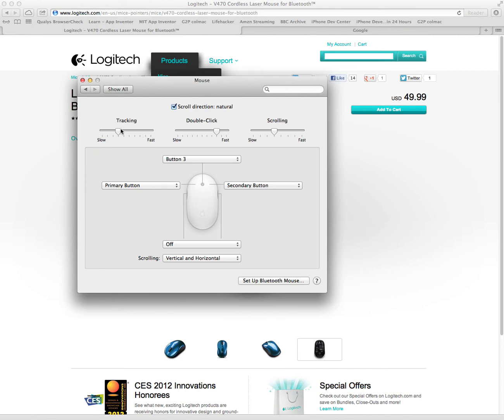And you're ready to roll. You can change the speed and all the buttons. Basically, that's it.